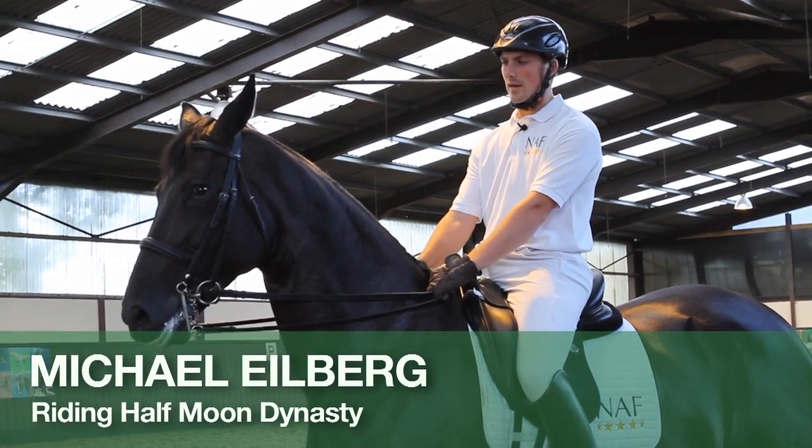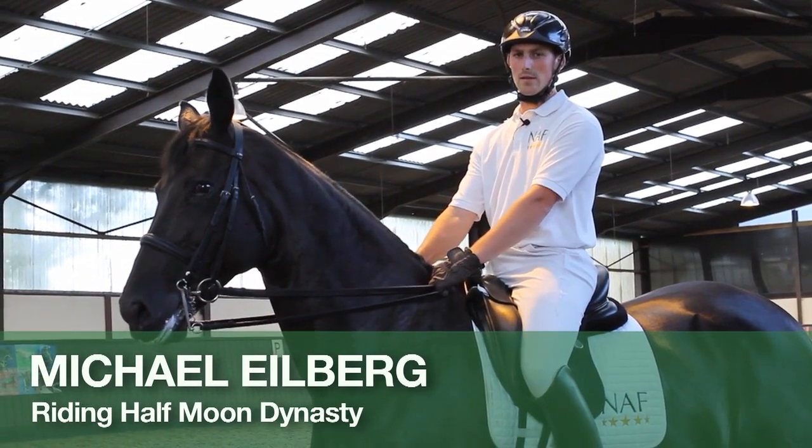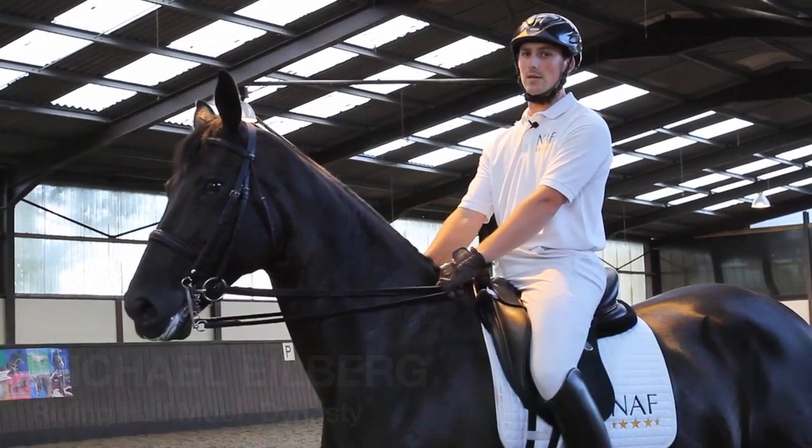Hi, I'm Michael Auerberg. This is Half Moon Dynasty and I'm going to be showing you how to develop your horse's engagement and cadence in the trot.